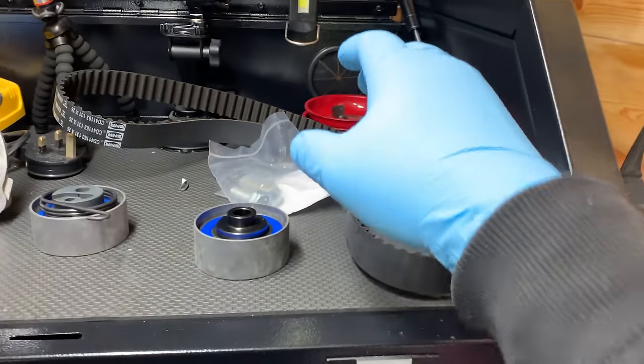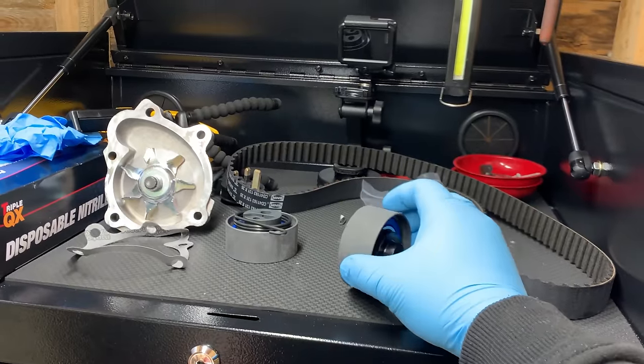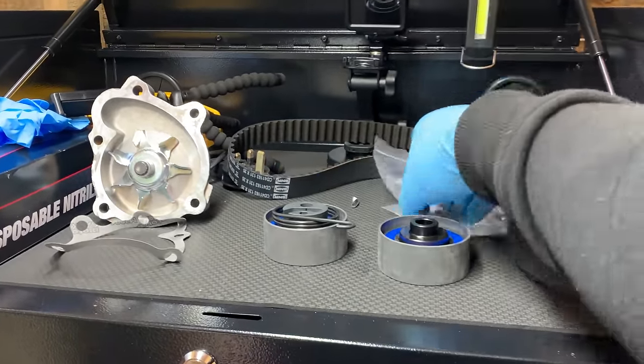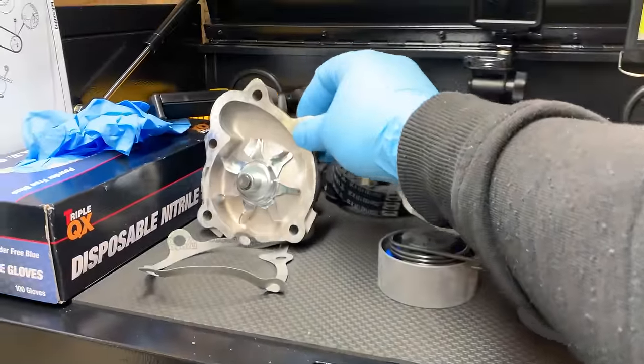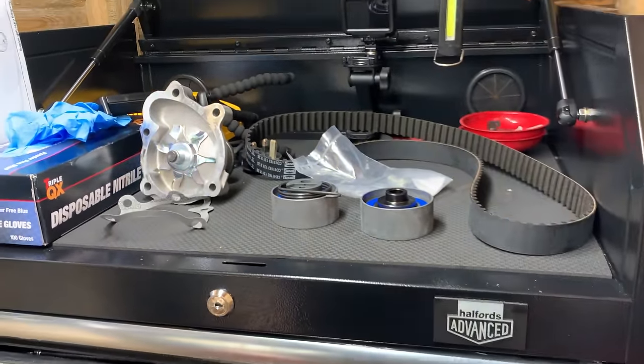Hello guys and welcome to another Car Exposed video. Today you join me in the shed. I finally managed to sort this thing out and we have a Vauxhall Zafira 2011 1.7 diesel and we are going to be changing the timing belt. The owner brought me a new timing belt, a new idler pulley, a new tensioner, a couple of bolts, and a new water pump. So that's the job we have today — let's get cracking.